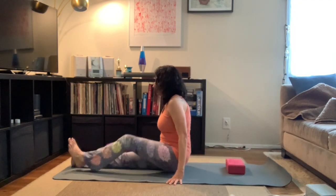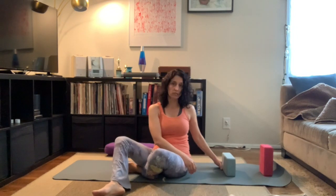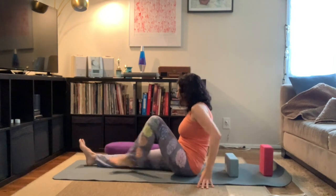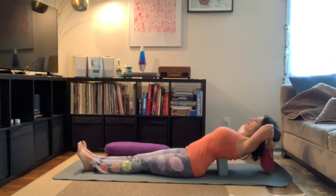First we're going to start on our back with our blocks. We're going to take two — place one underneath our shoulder blades and the other one by our head. Always remember yoga blocks have three levels: medium, low, and high. Use the level that fits your flexibility. Sometimes I like to use the higher level on my lower back, but today this is what feels good for me.